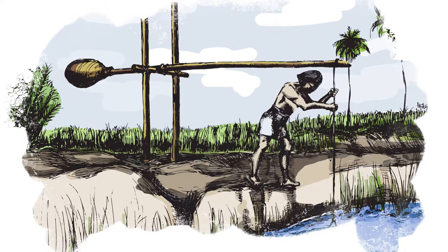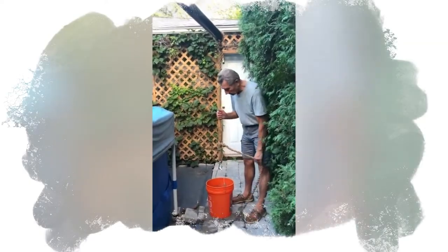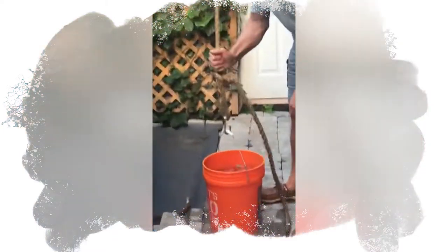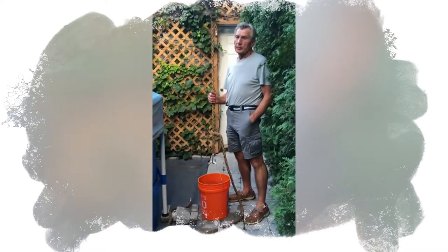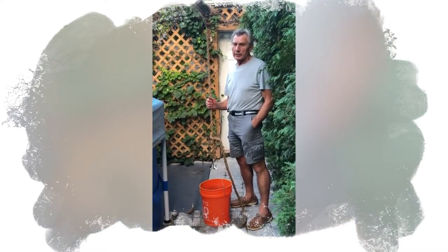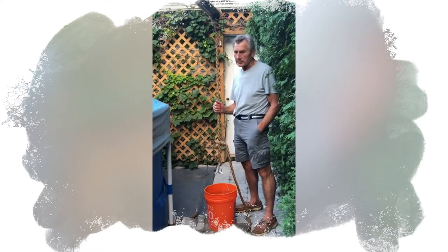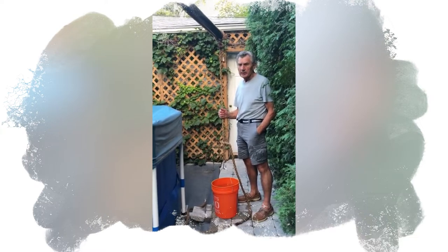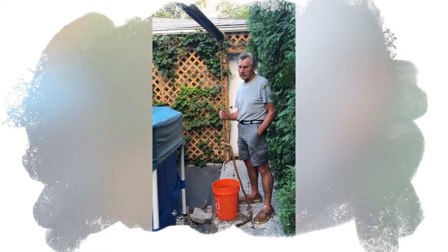The counterweight is used to offset the weight of water being lifted by the bucket. I do have a 5-gallon bucket of water. Could you please zoom in? This is a full bucket of water — it is 5 gallons. Each gallon is 8.34 pounds, which gives us 41.7 pounds for this bucket of water, which is 19 liters and approximately 19 kilos at 17 degrees centigrade.